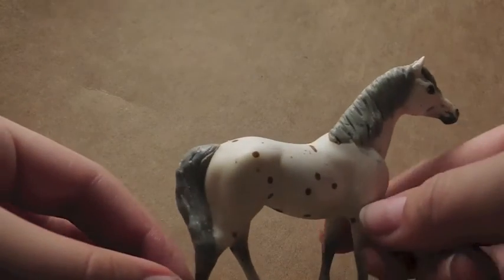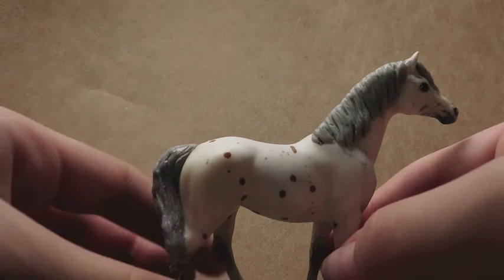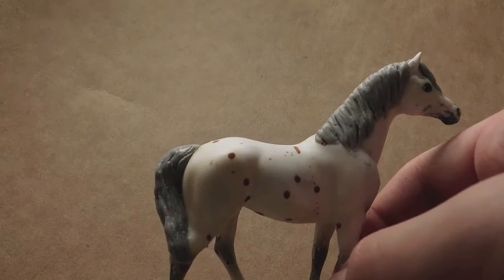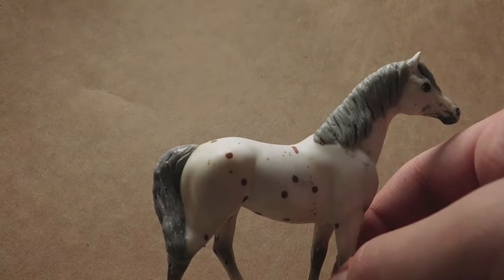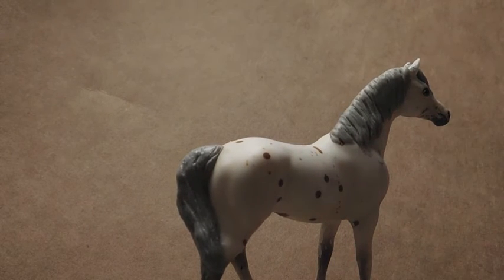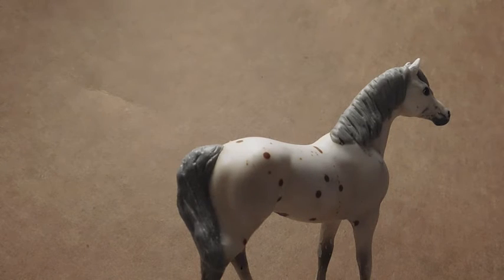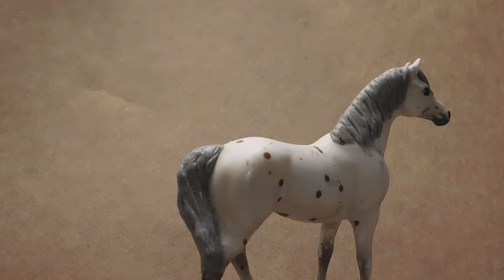I'm pretty much satisfied with how it looks. It's not the best tail I've sculpted, but it's not the worst, so I'm okay with that. I'm still learning new techniques. That's how you sculpt a Breyer stablemate tail. Don't forget to like, share, comment, and subscribe. You can also watch part one — how to sculpt a model horse mane. Thanks for watching and see y'all later.